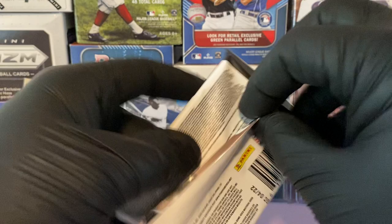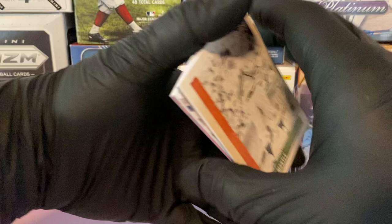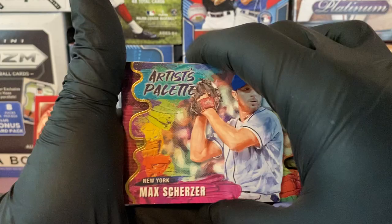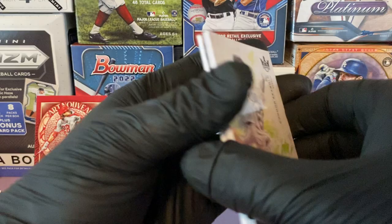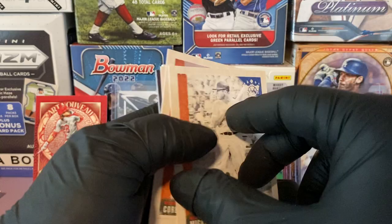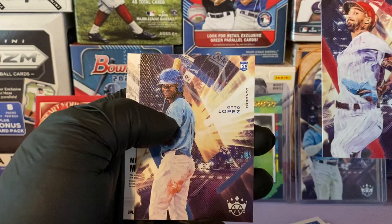Let's get into this auto pack and see who's our hit. We're going to start from the back — and we get an artist palette of Max Scherzer for the PC Mets. Take that all day! Black and white of Connor Sebold rookie. Mickey Mantle base card number eight. Corbin Burnes, Miguel Cabrera, Hans Cruz, Otto Lopez.